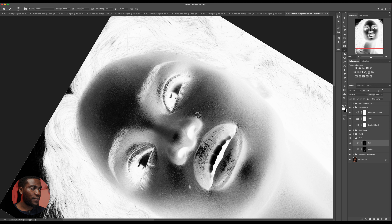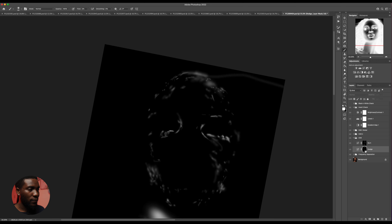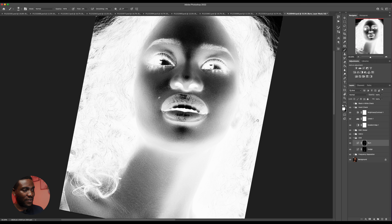Still using the burn tool right now, just wanting to clean up this black area. I could show you guys what we've done with this dodge and burn by just clicking on this. This is what we've done with the dodge and this is what we've done with the burn. You can see it's still the shape of the subject's face, but with all the darks and lights adjusted.